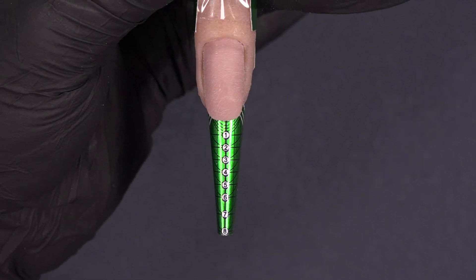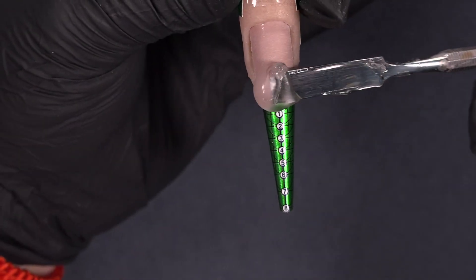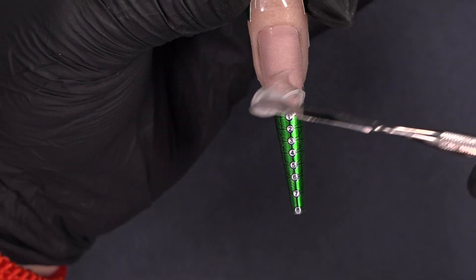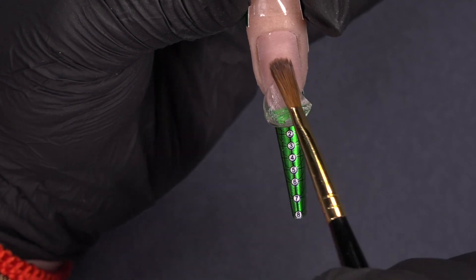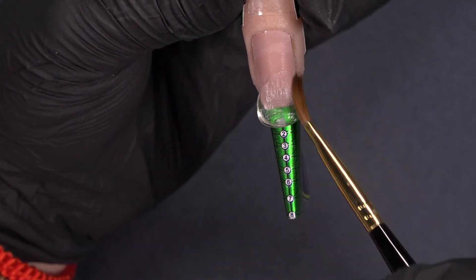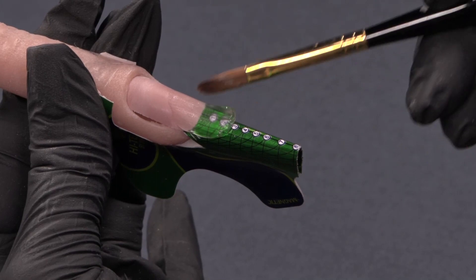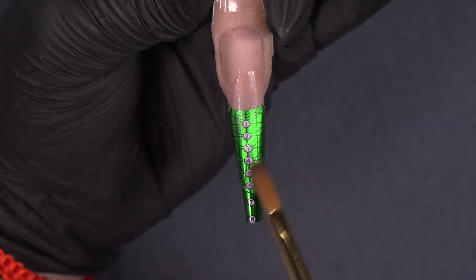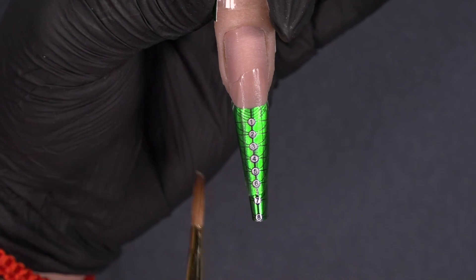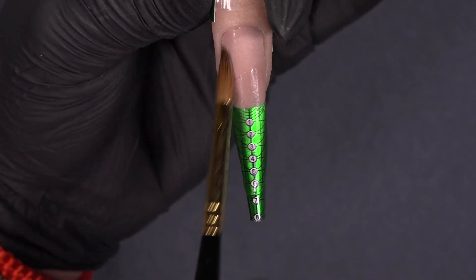Let's start the application. I am starting with my power gel, placing it at the connection of the natural nail and the form, and I'm going to spread it to the extension edge — first blending with the nail and then pulling the product down. I'm pressing the product in and following my form application. Once applied, this one goes to the light for 60 seconds.